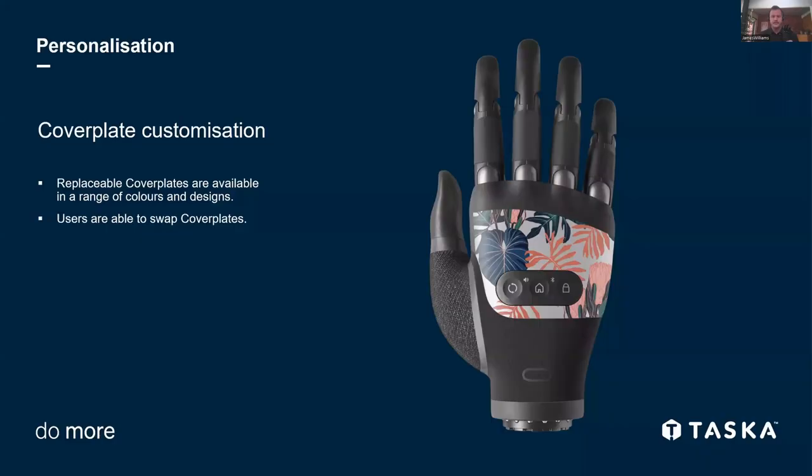Customization — we had a lot of feedback from previous products that people wanted to customize and change faceplates. So we've got a real range of different faceplates, about five different models at the moment, with the potential to bring out more if they're popular. You can change up the look of the hand depending on your mood or what you're wearing that day, and users can swap these themselves.